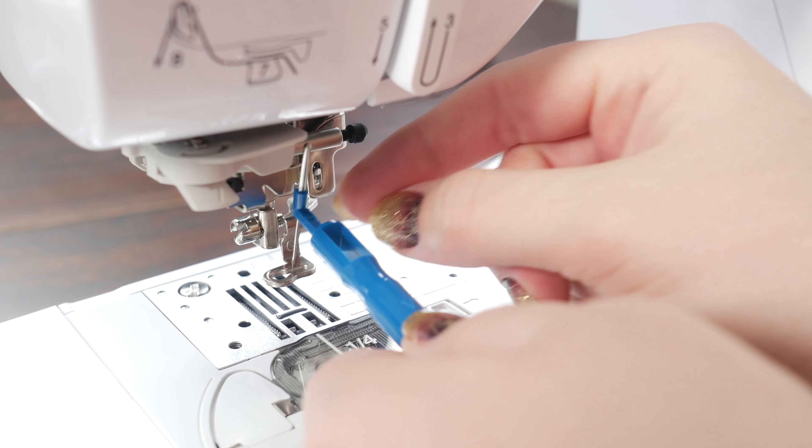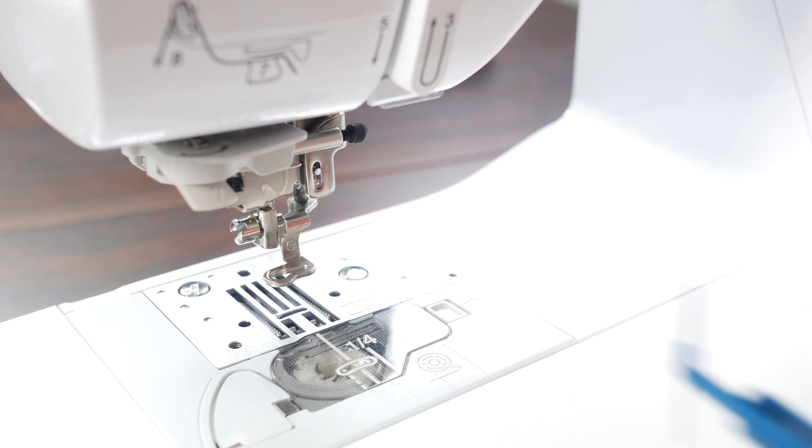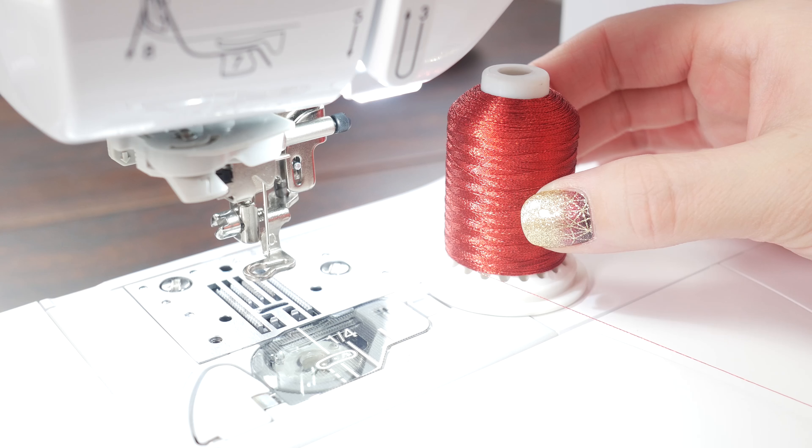Let's talk about changing out your needle — how often should you do that? It's usually recommended to either change it at the beginning of every project or about every eight hours of embroidery. Unless you're using metallic thread, then it is recommended to change it about every four hours, because metallic thread is pretty hard on the needle and they wear quickly.